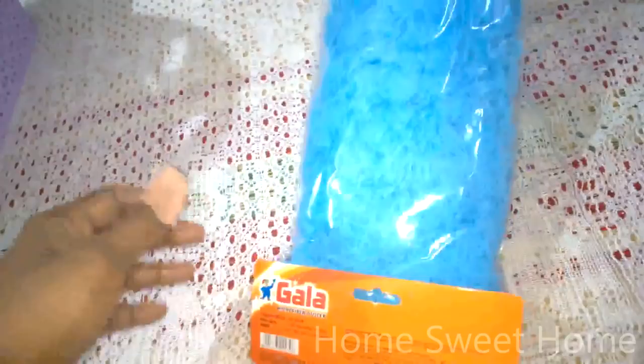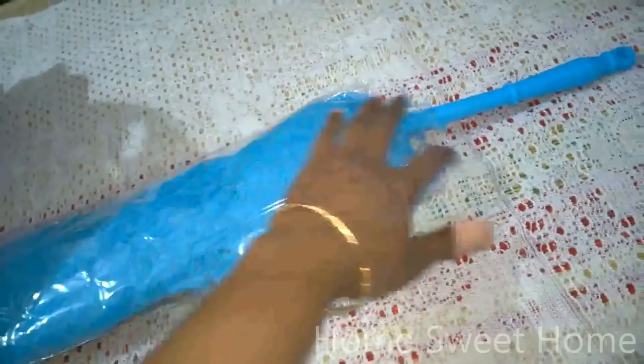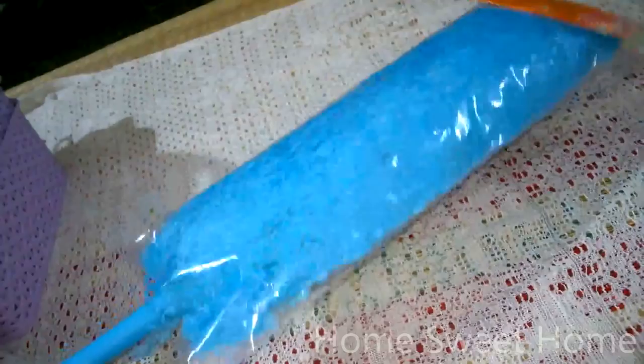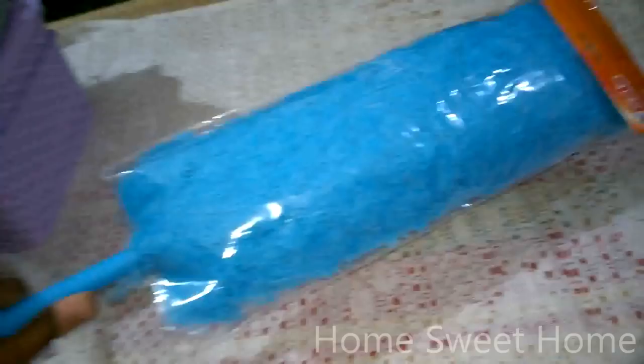I also got this microfiber duster of the Gala brand. The MRP is 140 and I think I got it for around 99 or 100 — I'll check my bill and let you know. This is a must for everybody who wants to keep their house neat, clean, and dust-free. It's good for dusting tables, windows, glassware, crockery, cupboards, and other surfaces.